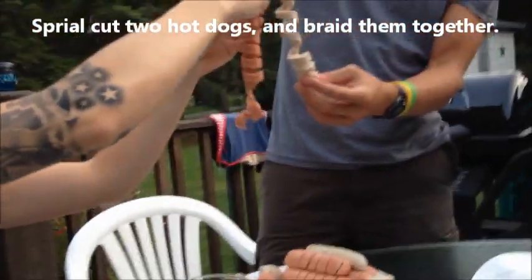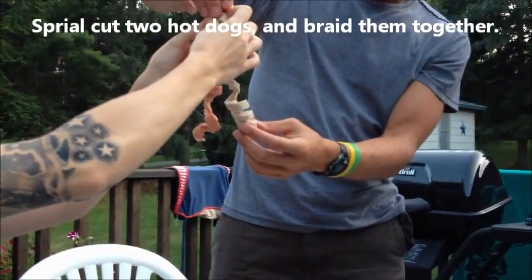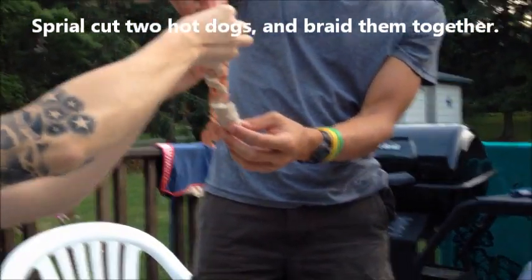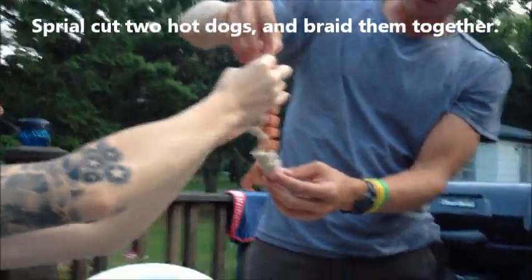So, two dogs have about equal spacing here. We're going to find a way to start the linkage. There it is, there it is. They're weaving meat. You don't see this very often.